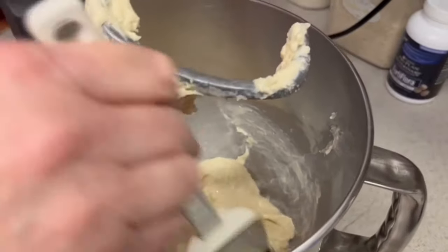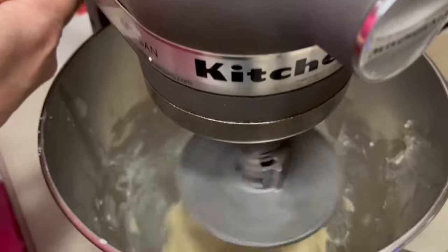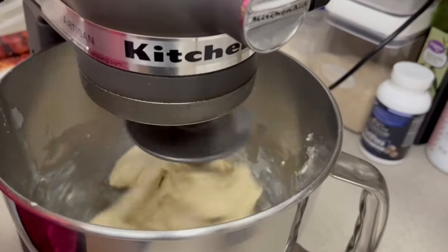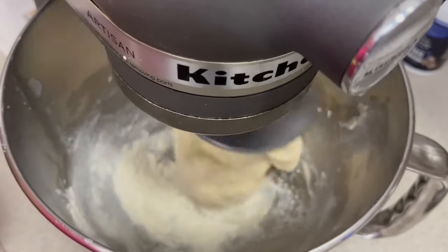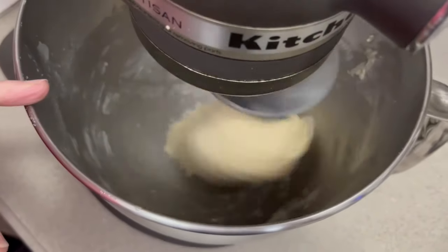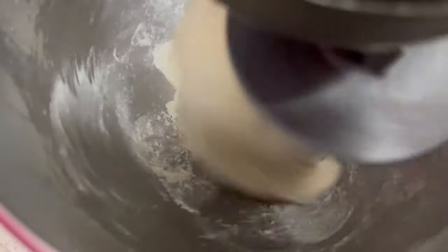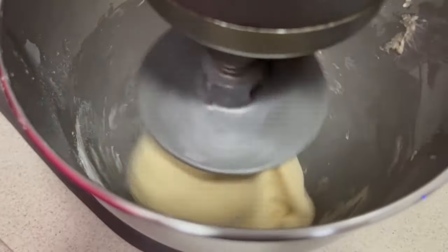I'm going to scrape down the sides of the bowl and then continue on low for a little bit longer. We're going to start adding flour — you don't want to dump it in, just sprinkle a little at a time. What you're looking for is a sticky dough that pulls away from the side. You can see at the bottom it's not quite pulling away completely, so I'm going to add a little more. Once we get the right consistency, we'll turn this up to four — medium low — and knead for eight to ten minutes.